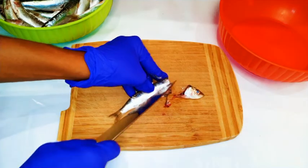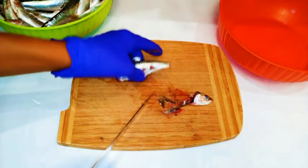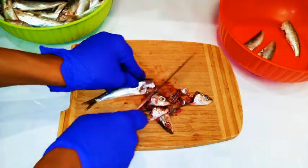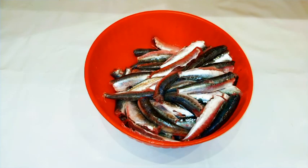To start, I'm just going to cut off the head and get rid of the internal organs. I'm going to get rid of the tail too. After getting rid of the head, the tail, the internal organs, and the scales, this is what we have — all washed and clean.